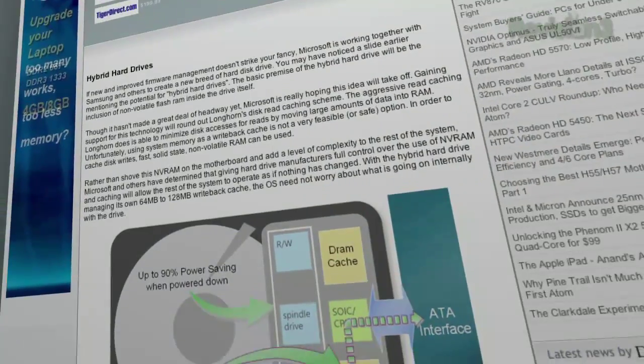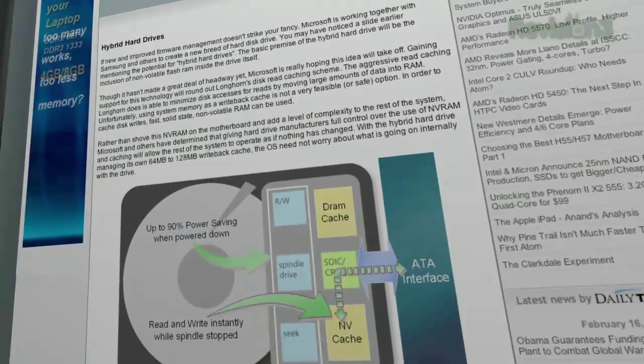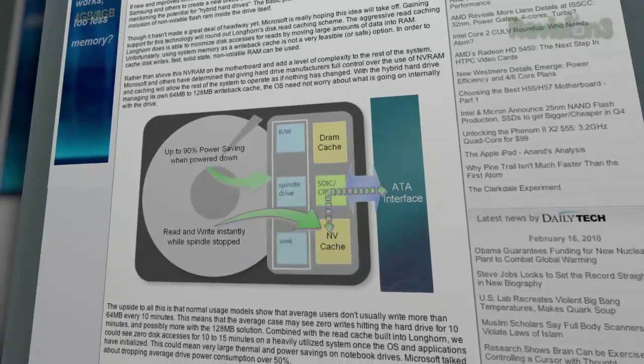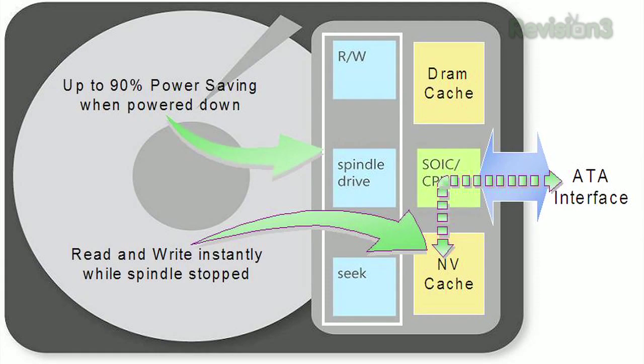The idea behind a hybrid drive is you have a single drive, and inside the drive you've got both rotating mechanical storage and solid state NAND flash storage. The intelligence is either in the OS or in the drive itself, but it puts the things you're actually using in the flash part of the storage, and the things you're not using — less frequently accessed stuff — it puts in the mechanical storage. The idea is that you get the best of both worlds and you don't need to worry about managing data.